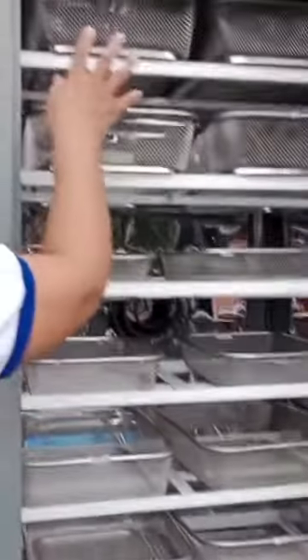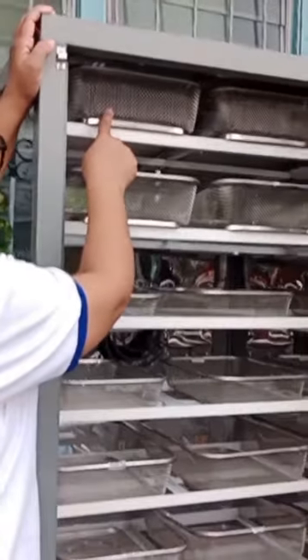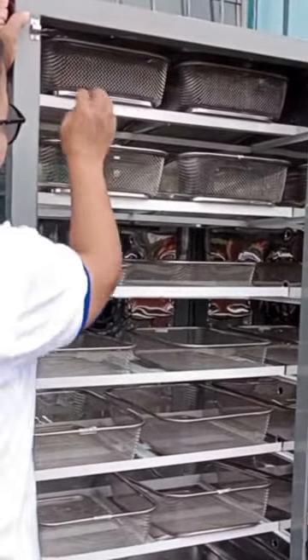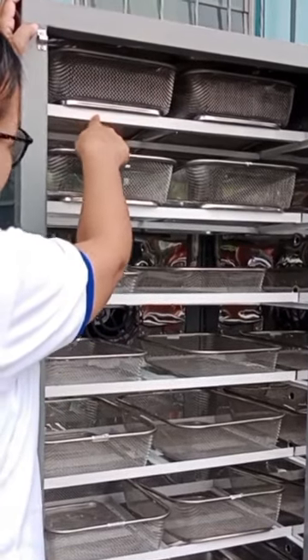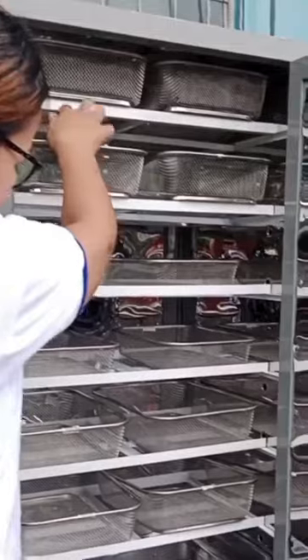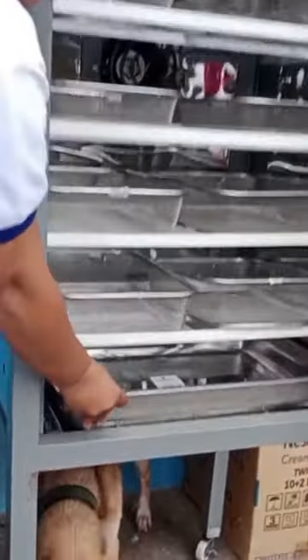This prototype is intended to aid the challenges that the fisher folks of Palihang Orani Bataan encounter when it comes to fish drying. According to them, they need space and sunlight to dry fish, but their concern is there is not enough space to lay the fish, especially when there is abundant fish.